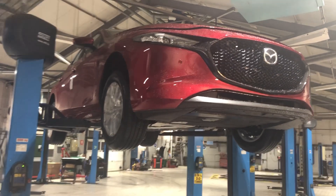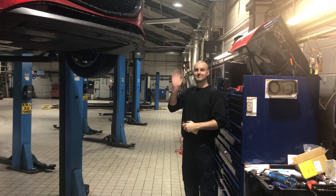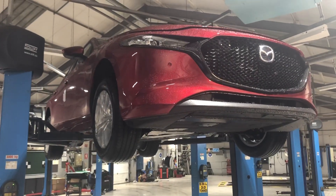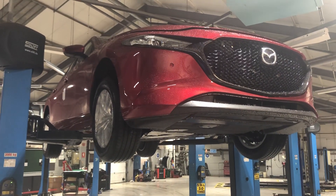Hi everyone, this is Kelly from Mazda Gurus. I'm in our workshop with the lovely Jeremy - he's one of our fabulous technicians. We have got a Mazda 3 in the air, which is a Skyactiv-G engine, which is our mild hybrid.